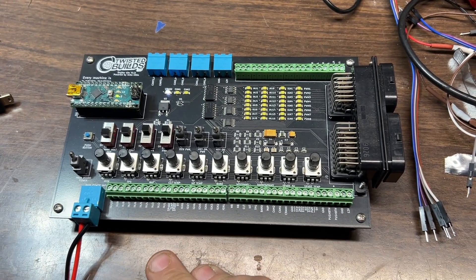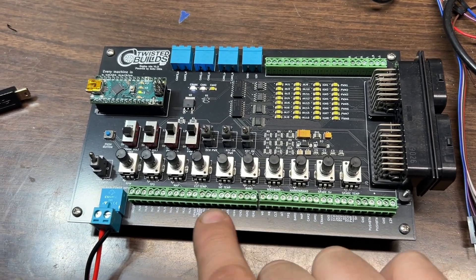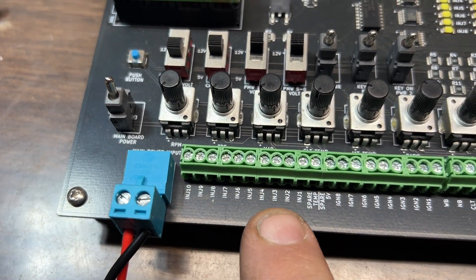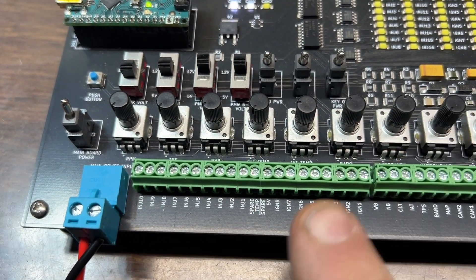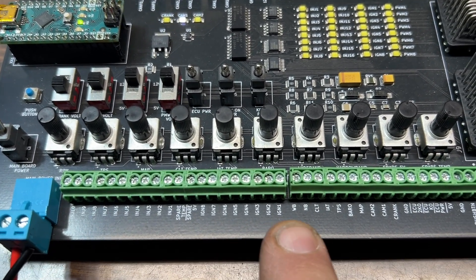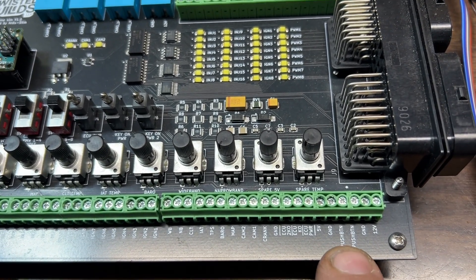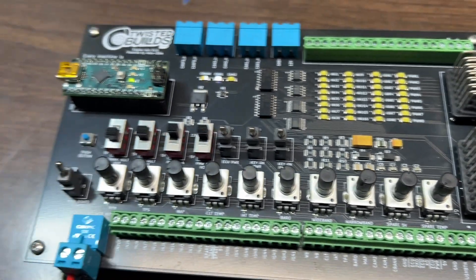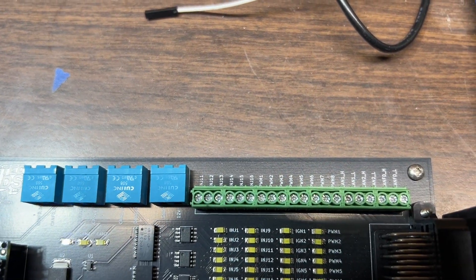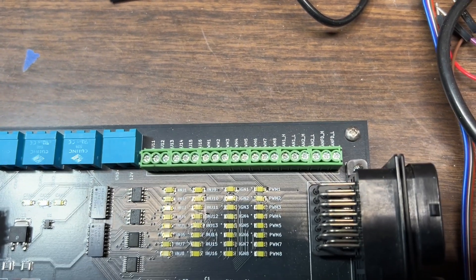It also has screw terminals — say if you're going to hook up a computer but not all the time, all of these screw terminals come undone. They are all labeled: injector 10 through injector 1, spare temp, spare 5-volt, ignition 8 through ignition 1, wideband, narrowband, and so on. Push buttons are connected to the push button on the other side.